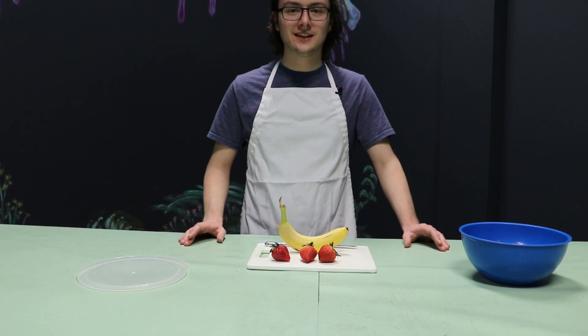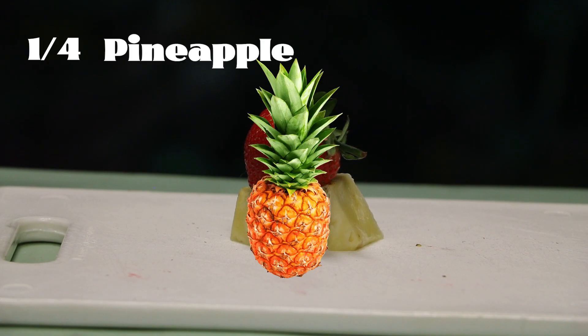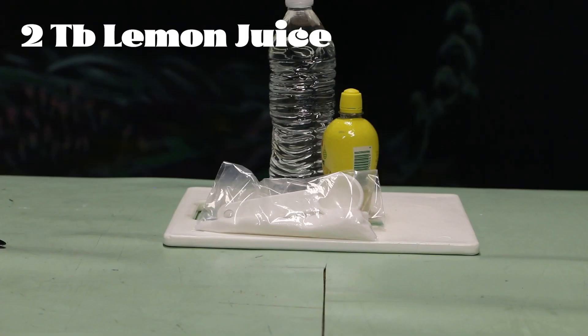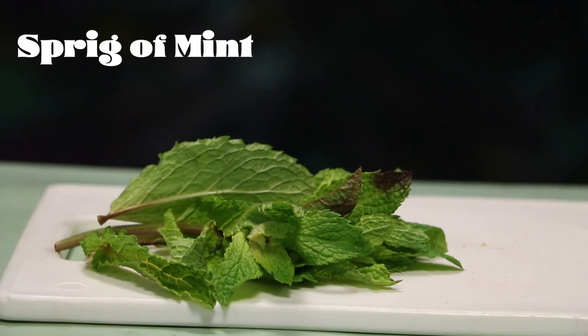Anyways, the ingredients you'll need are as follows: one orange, one-fourth of a pineapple, six strawberries, one banana, two tablespoons of lemon juice, liquor — which we are using la cimentaire — granulated sugar, and finally a sprig or two of mint.